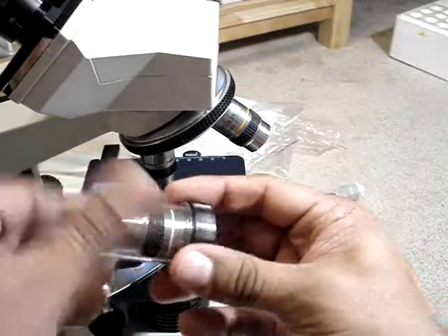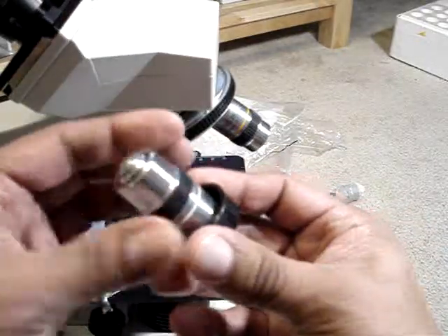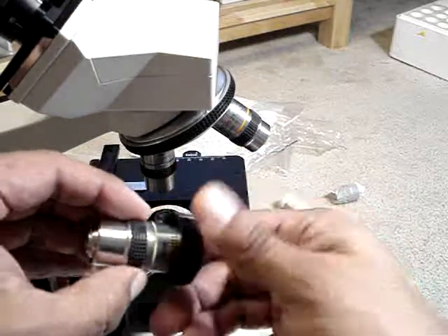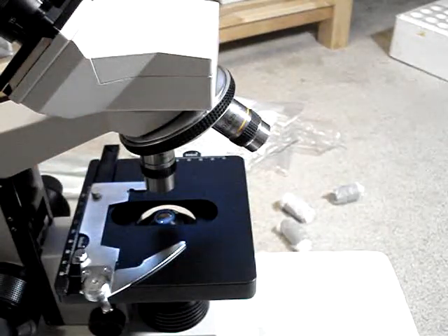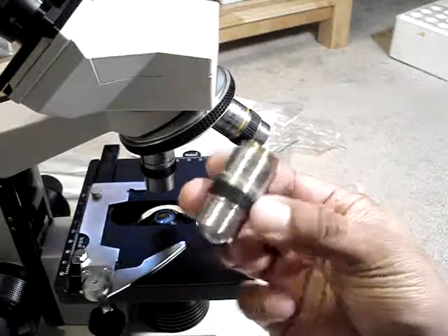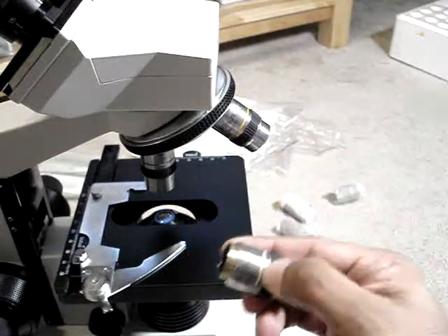I'm not sure if they make a special T adapter to connect your digital camera with your microscope, but I know they make a T adapter for telescopes. If you want to do astrophotography, I would assume they do, and if they do, maybe I can put up some pictures.